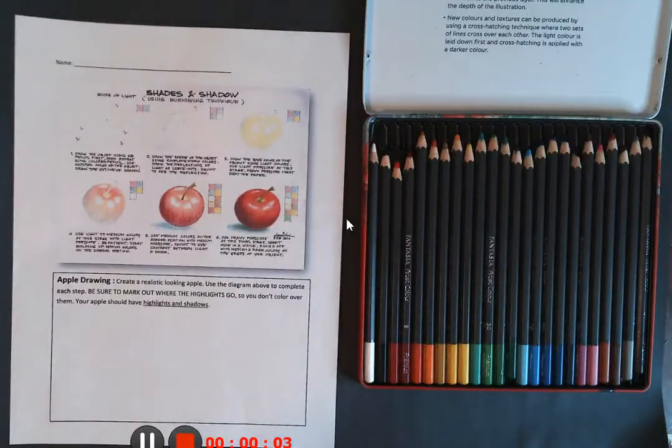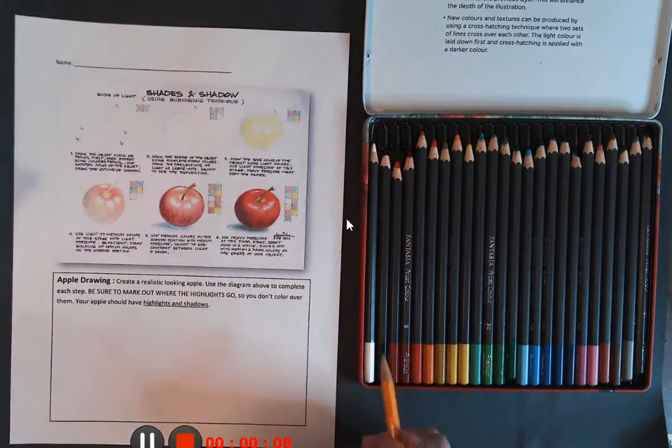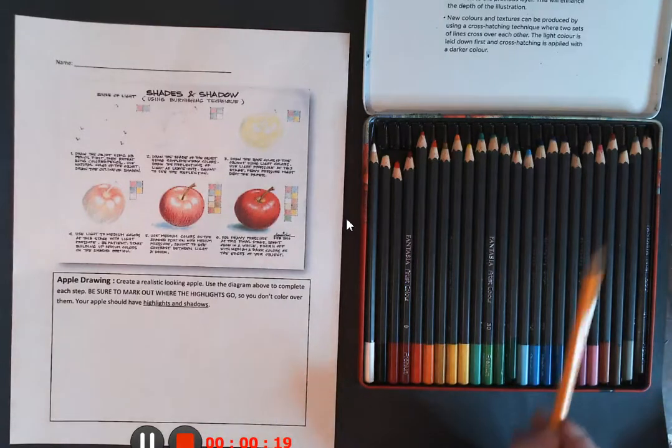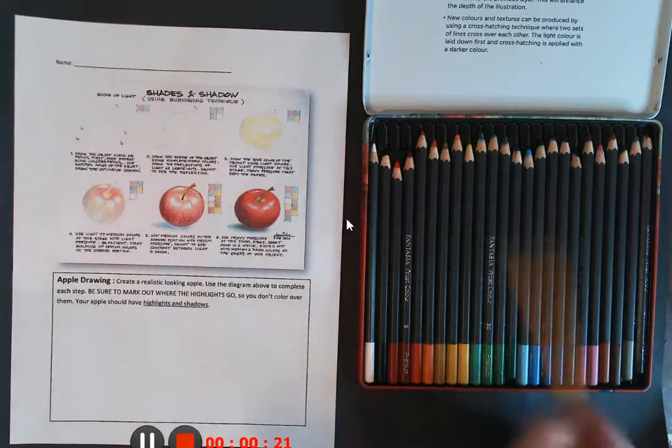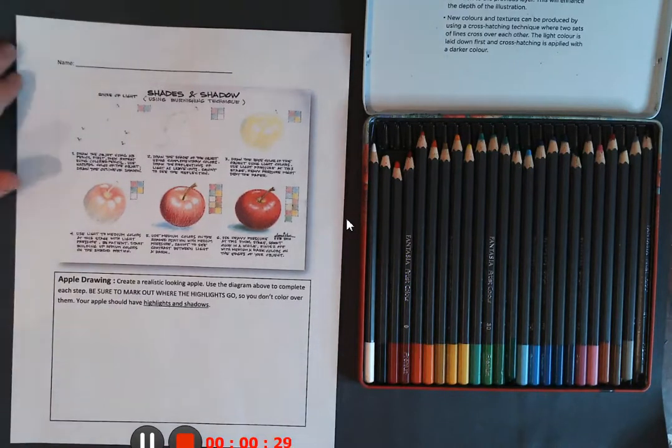Hi everybody. We are going to start with part two of our colored pencil practice worksheet. We're going to do a little activity that involves directional shading and blending, and using those complementary colors that we talked about in the last video to create realistic-looking shadows and highlights.